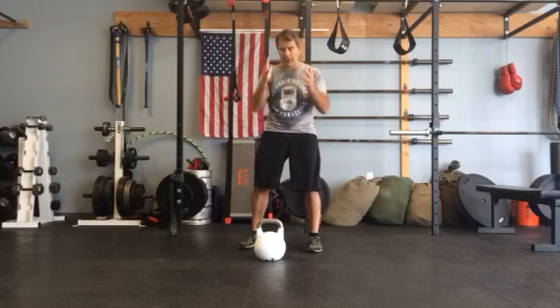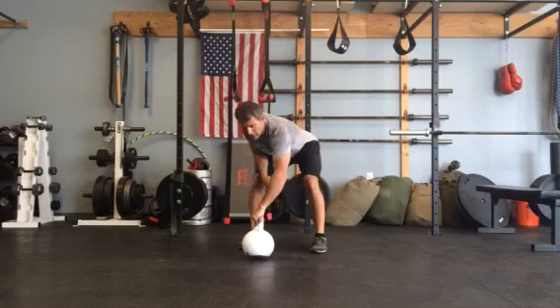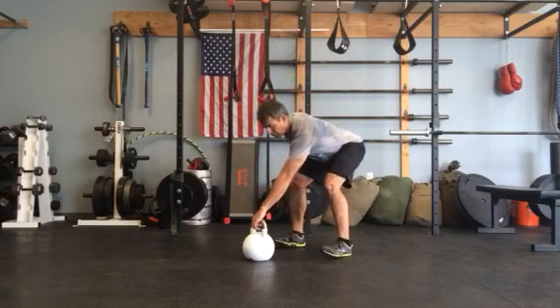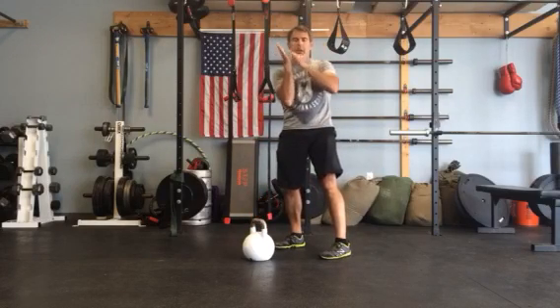Watch your face here — you have to have good control of the kettlebell. So what I usually like to do is grab the bell and do a one-handed swing. Grab the bell, hike it back through your legs, and you're going to catch it in your palm, almost like a shot put.